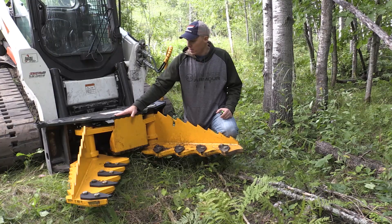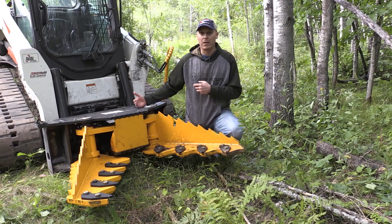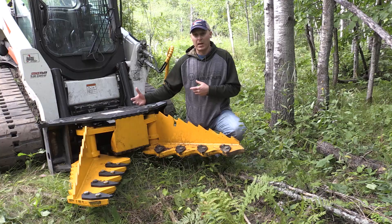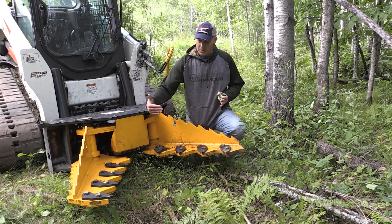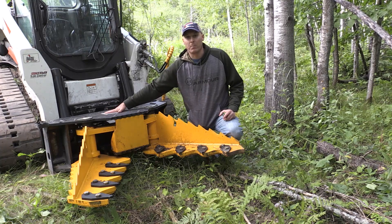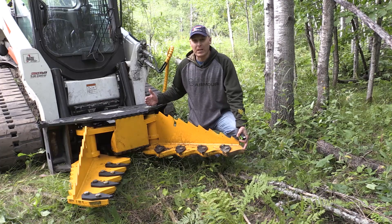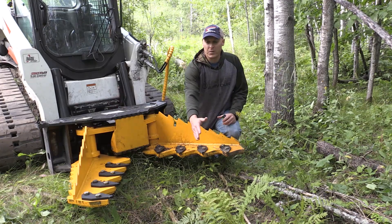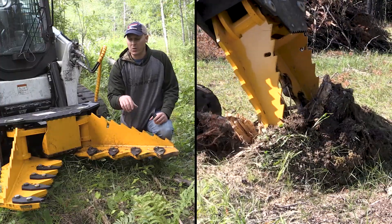Another feature of this frame is that it has the cylinder hidden back behind the jaws — we have one single large cylinder. That keeps it protected from any of the action going on out here. Some other tree pullers have cylinders on the side, but we have a lot more mechanical advantage by hiding the cylinder back behind the jaws. These jaws are over three feet long from pivot to tip, and from the mounting plate forward it's almost 54 inches of total reach, so you can really dig deep under the trees to grab those roots.